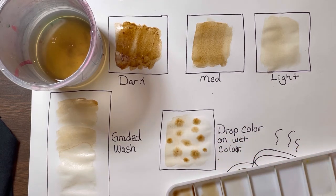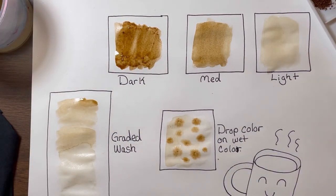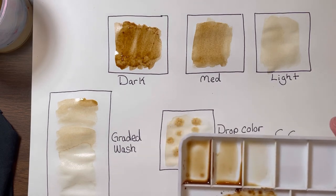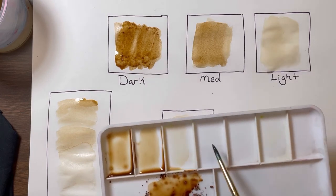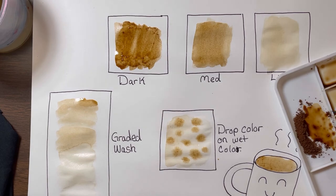Now that we've experimented with dark, medium, and light, I want you to create on your own. What can you draw and color with coffee now that you've experimented? Notice that I put dark, medium, and light into my palette — go ahead and try to do that as well. If you don't like the way it came out, don't worry, this is all just practice. You can use these other palette trays to make your dark, medium, and light. I can't wait to see how all of these come out!